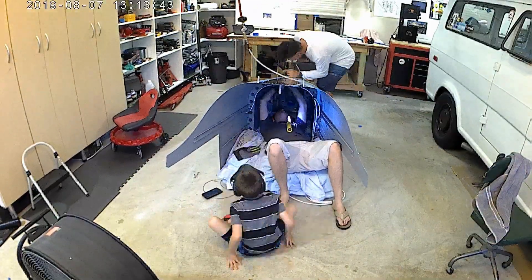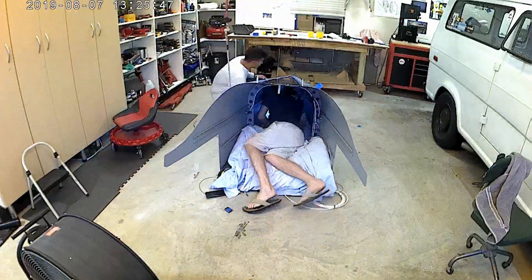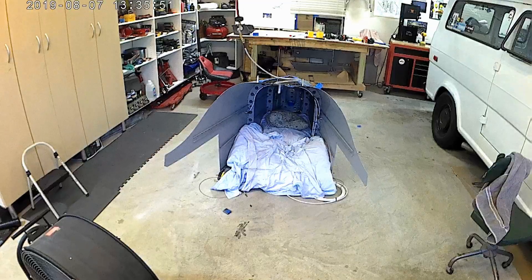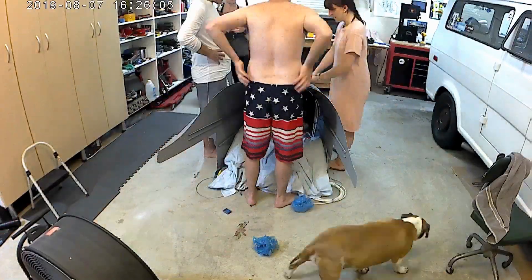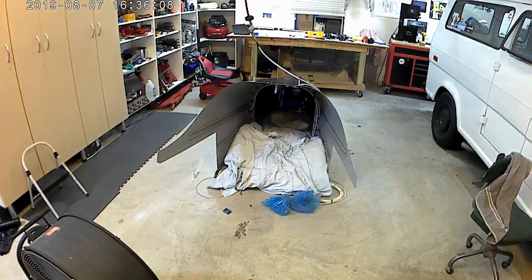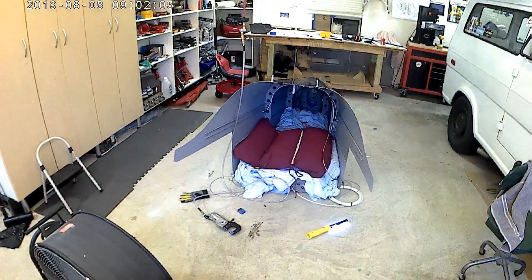We're finally finishing the center section. You'll notice there's still a lot of bluing left on the side skins — we decided to take a break, have everybody over, take a dip in the pool, and then afterward, as you can see we're all in our swimsuits pulling off the bluing. I like to call them bluing parties where you just rip off all the protective film and watch it pile up at the bottom.